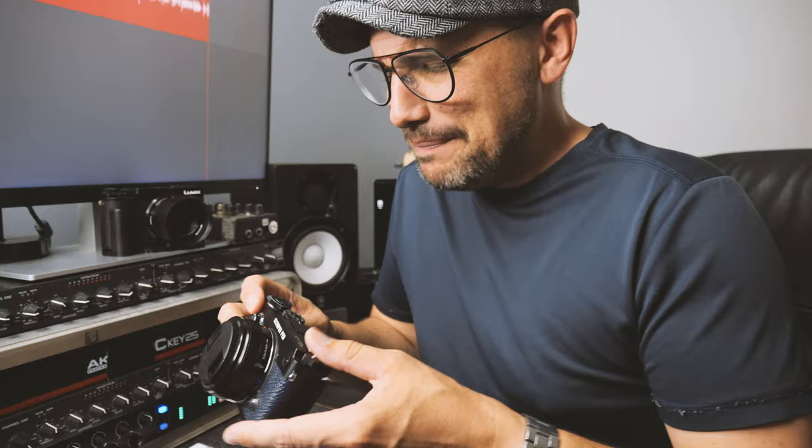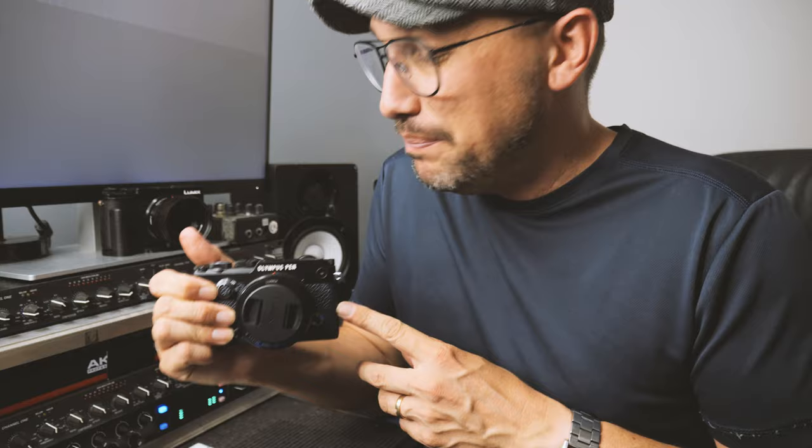Back to the Olympus Pen F — I like the on-off button and the locking mechanism on the mode dial; that's really cool. The Pen F has more of a retro vibe, coming from that film era, so it looks a bit cooler in my opinion. It's also more fun — I didn't think I'd use the art modes as much as I do, but I do. Flipping the switch gets you into cool black and white modes and different film looks. The fun factor is awesome on the Olympus Pen F.